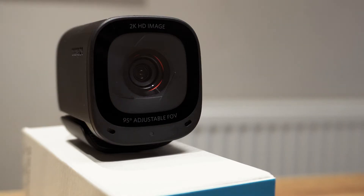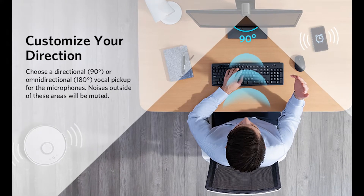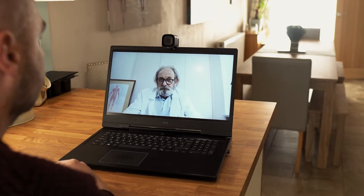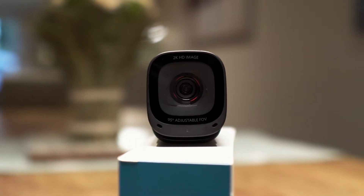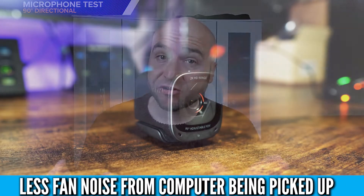The dual stereo microphones have the ability to switch from omnidirectional to directional, which will filter out any noise over 90 degrees, resulting in a much cleaner audio experience. You can hear what the microphone sounds like using the 180-degree omnidirectional setting, and then the 90-degree directional setting.